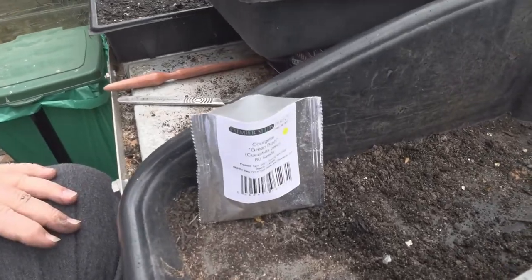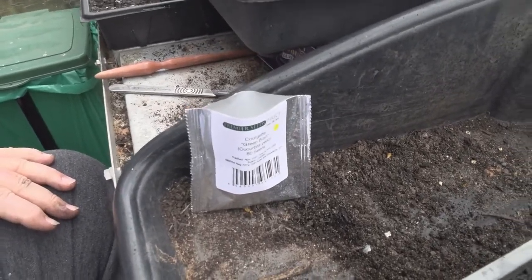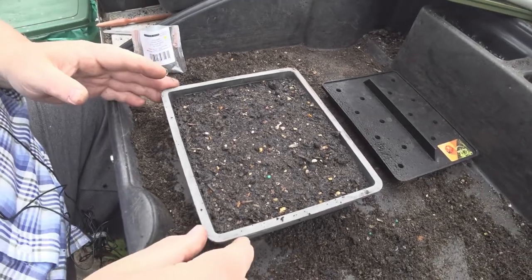In the next video, I'll show you pricking them out and actually planting them outside. Thanks for watching.